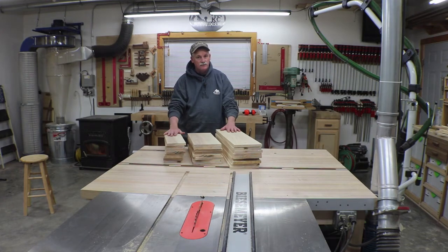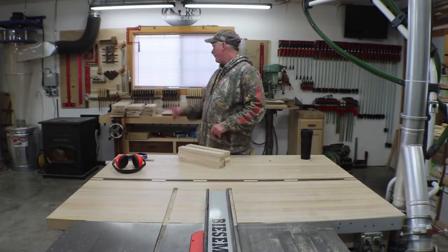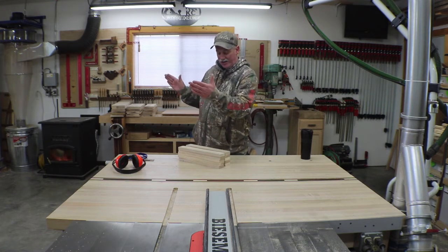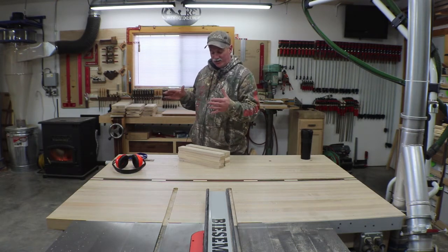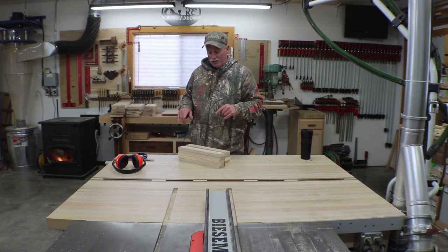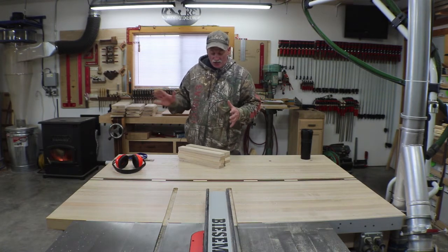While I was milling up the drawer parts, I also milled up the stock for the spacers that go in the side of the case — we need these to put the glides on. So I'm going to go ahead and get these installed, and then hopefully we can move on to glides and drawers.